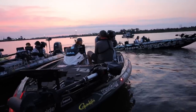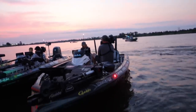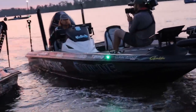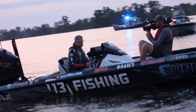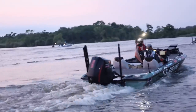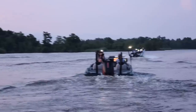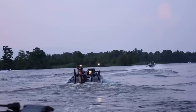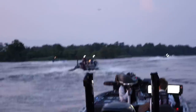Two-time Bassmaster Classic Qualifier, recurring leader in Progressive Bassmaster Angler of the Year points — from Alabama, Kyle Welcher. Six-time Bassmaster Classic Qualifier, Bassmaster Open winner from Michigan, Chad Pickens — a multi-sport phenom and former motocross racer, now on the Bassmaster Elite Series with his second top ten of 2023. Three-time Bassmaster Classic Qualifier from Newark, Ohio — Hunter Shryock.